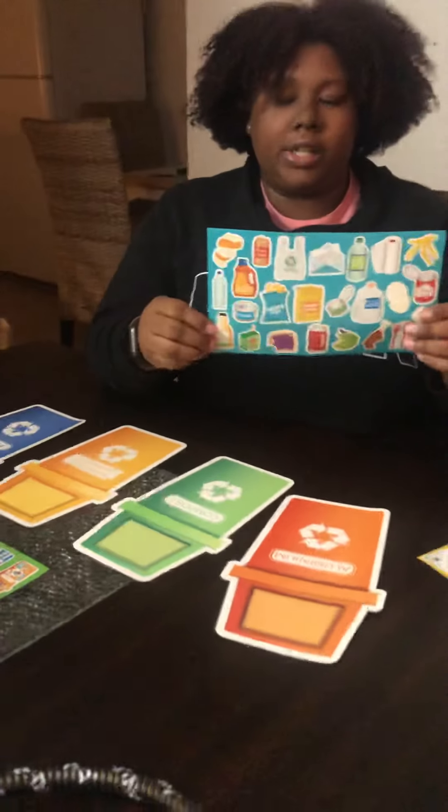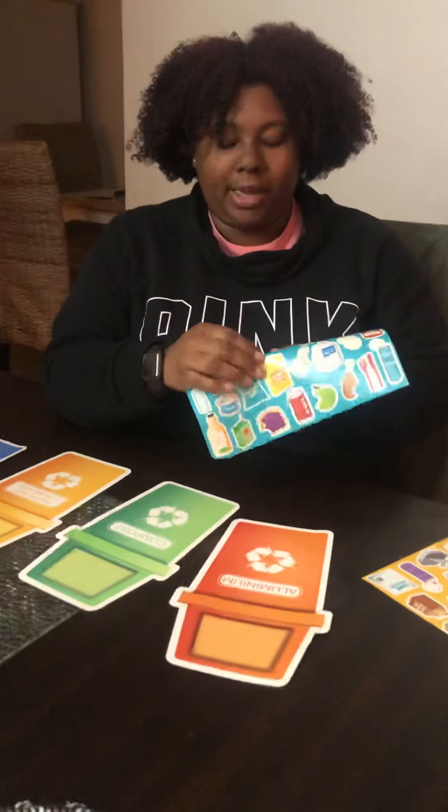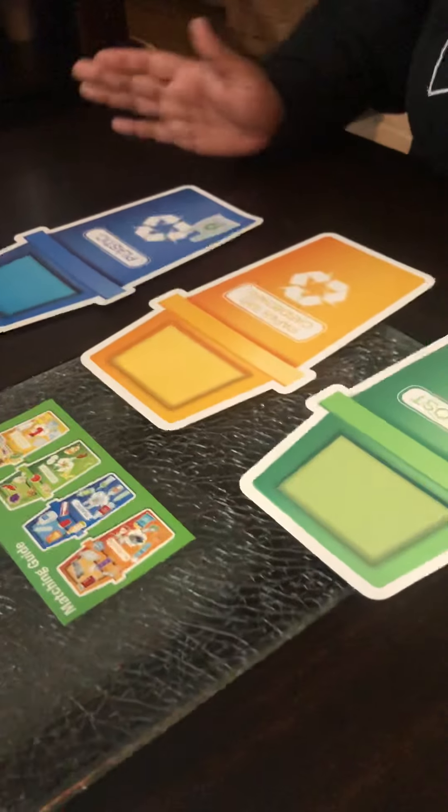So we have some stickers and we're going to do the plastic bag. A plastic bag we can recycle and it goes into our plastic bin, and we just stick it on the bin.